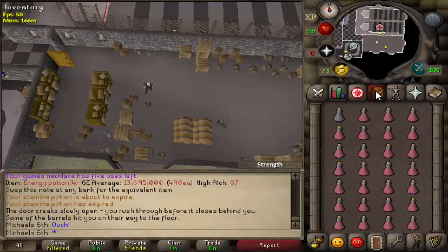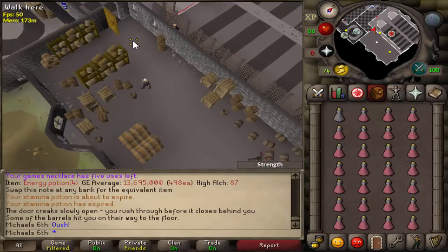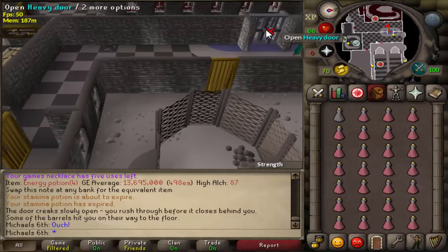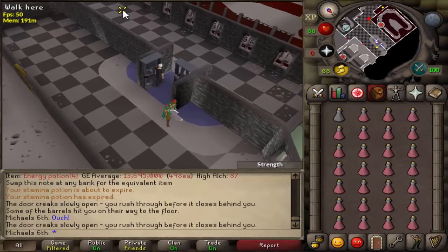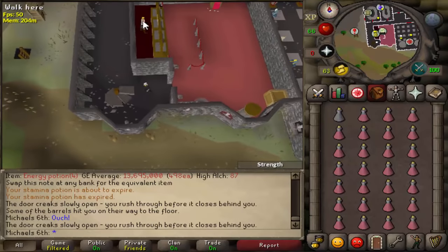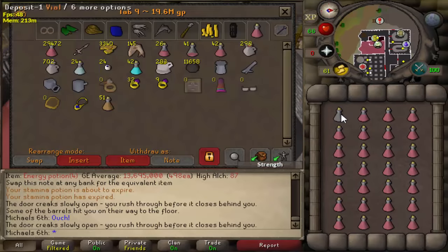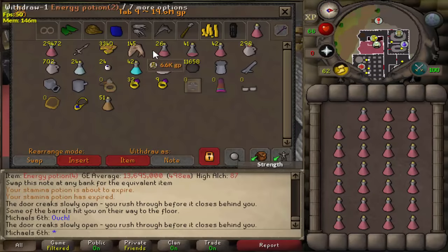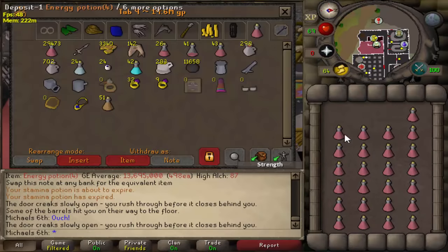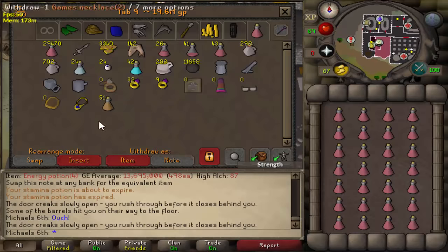Once you've used all your energy potions, run back to the bank — it's a really quick run. Bank here and eat about three sharks. Get new energy potions out of the bank. If you want, you can get one stamina potion for the run up and down, but in my opinion it's not worth it because it's so much more expensive.